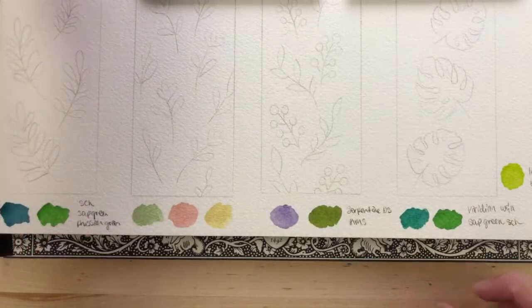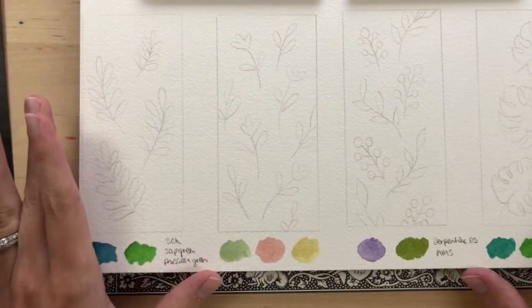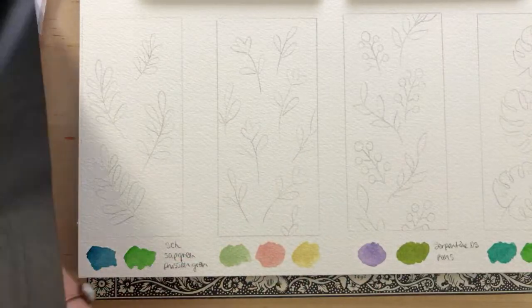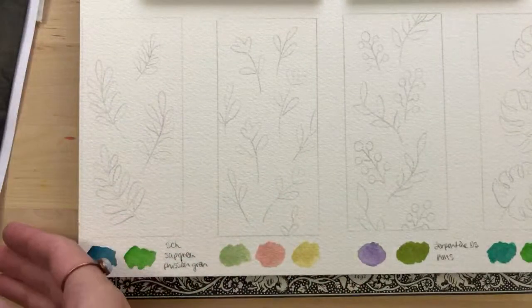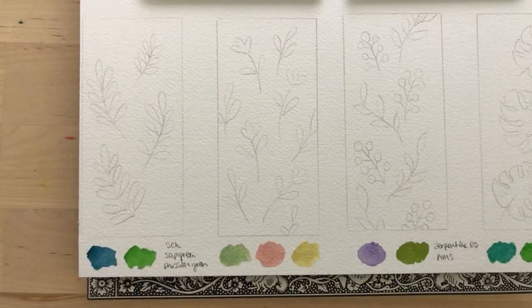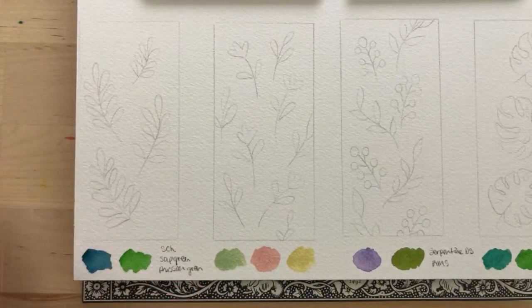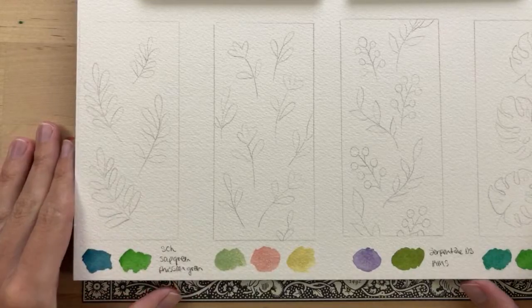I transferred my outline using graphite transfer paper from Arteza. That's how I got my design onto my watercolor paper. I also just printed out the outline, which is in the description below for you.